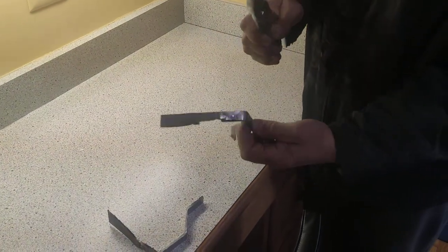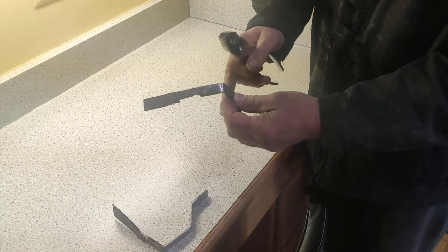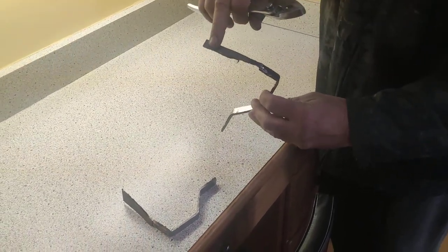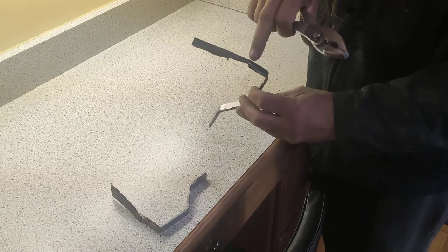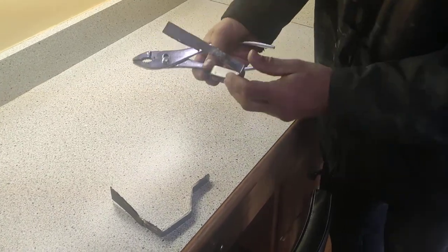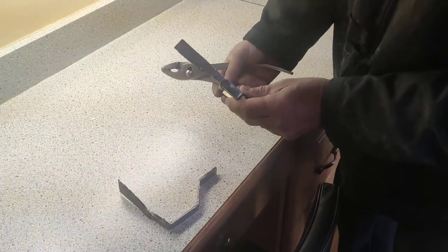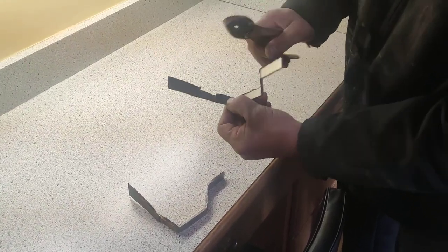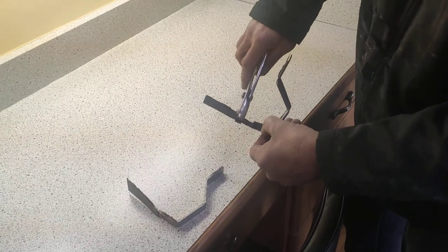So these are welds. This is a section of the rocker panel that I cut off where it was welded to the pad that the body sits on. So this is a weld right here. It's one of my ugly welds that I ground down smooth. And there's heat penetration, just to test the strength of the weld.